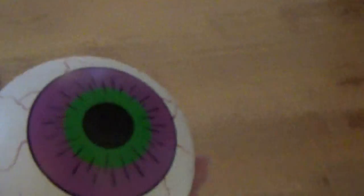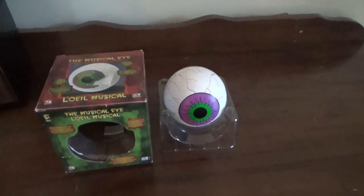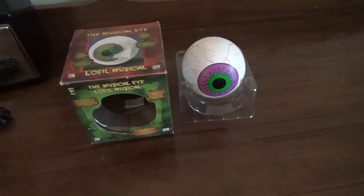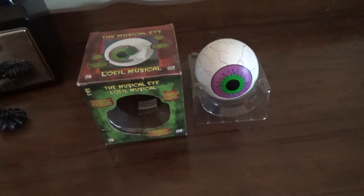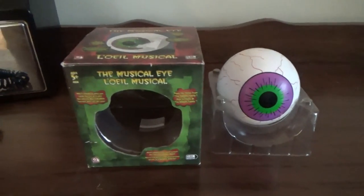That pretty much concludes this review of the Jimmy Animated rolling eyeball, or the Musical Eye as they call it. I did not expect it to glitch, but I don't really plan on using this very much — I don't want the paint to scratch off the eye. That was a pretty interesting experience and definitely a unique item. It's a cheaper mechanism but overall I can't complain because it's rare enough as it is. I really hope you guys enjoyed this review, thanks for watching.